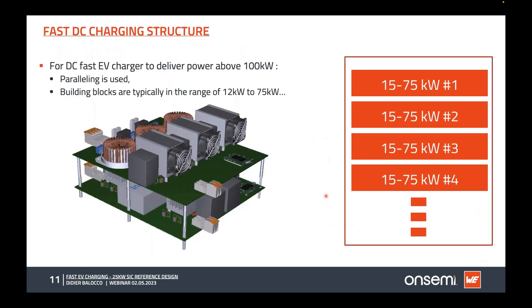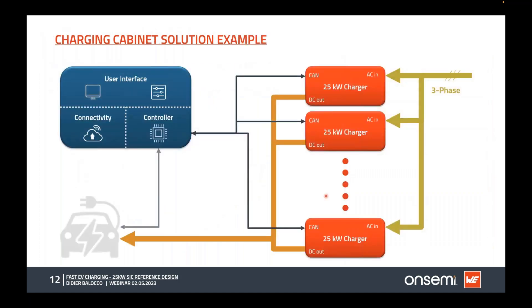We use building blocks from 12 to 75 kilowatts. For this design, we chose a 25 kilowatt block and parallelized those blocks to get 100, 200, or 300 kilowatts. When stacked, they share the same input and output, and a user interface with connectivity and controller manages them, dialoguing with the car and the blocks to set the output power and voltage needed by the battery.